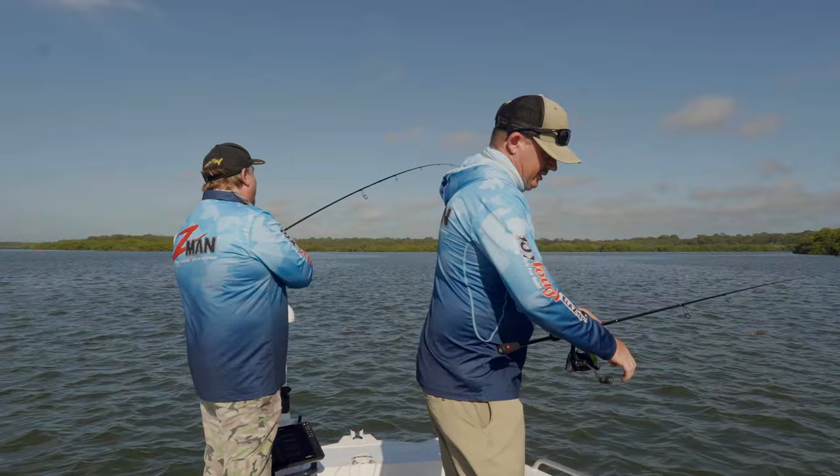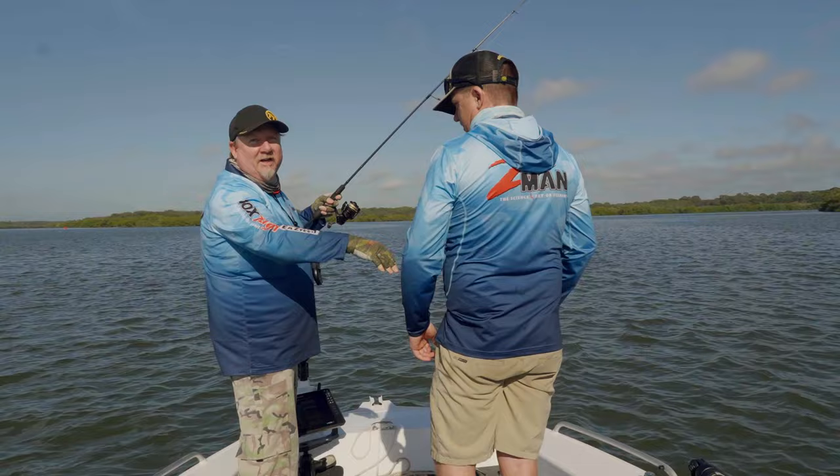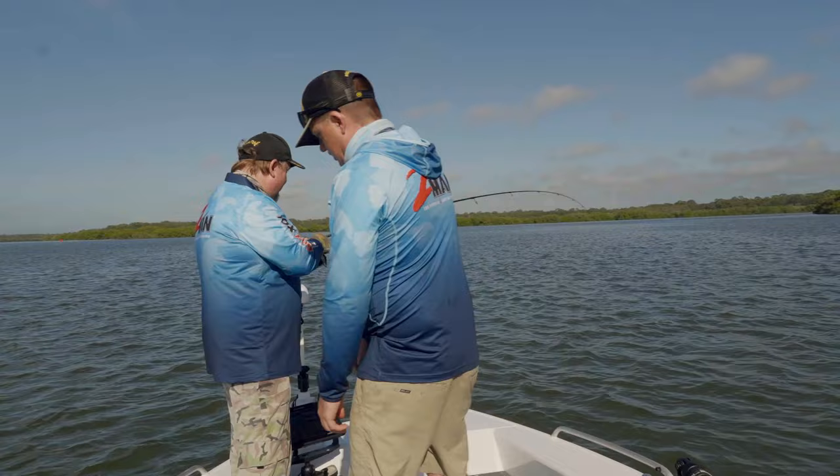Oh there we go, a bit of weight in that one. Hey folks, Justin from Tackle Tactics out on the water with Declan Williams and we are chasing a few flatties on a new Z-Man plastic. Stay tuned.